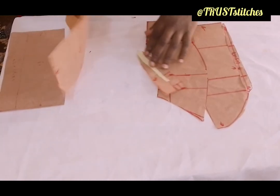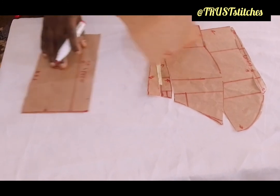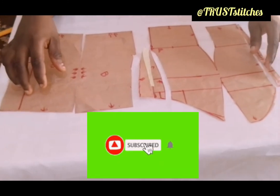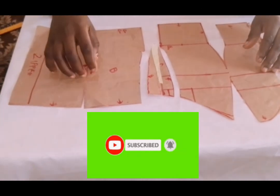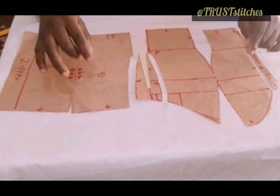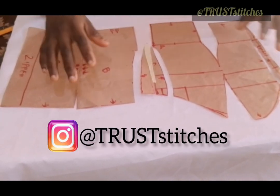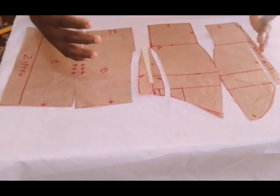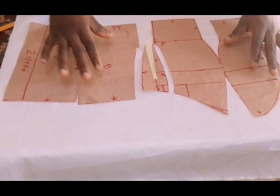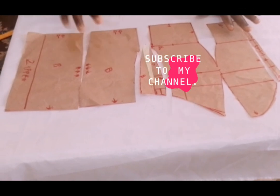Now this will be for the back part. You can see what I have — the zipper, the back, everything like this. Thanks for watching Trostiches. Can you click on that subscribe button and click on that notification bell to notify you once I post a new video. If you don't understand, you can easily go to my Instagram as Trostiches and follow me up to know whenever I post a new video on Instagram. Thanks for watching Trostiches — click on that subscribe button to watch more beautiful videos. Bye-bye.